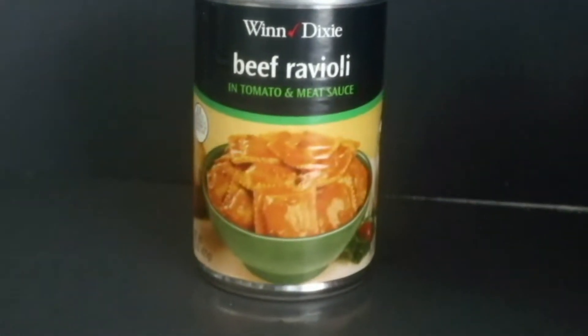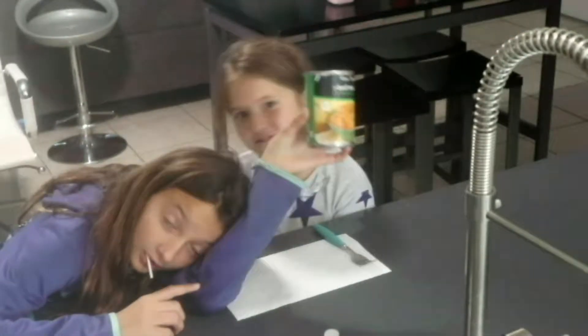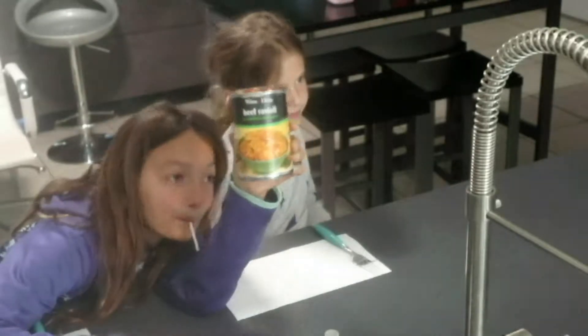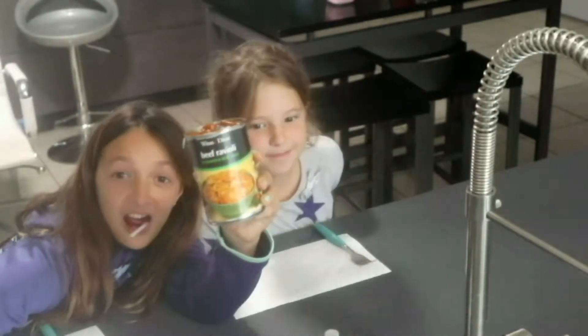Today we are reviewing Winn-Dixie beef ravioli. No. No. We have not. We have not. What do you think it's going to taste like? I think it's going to taste like beef ravioli. Do you like beef ravioli? No. Maybe.